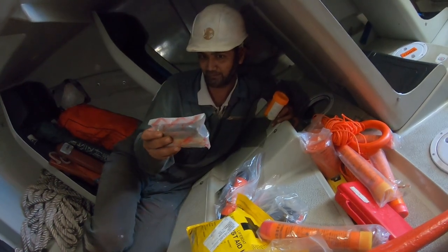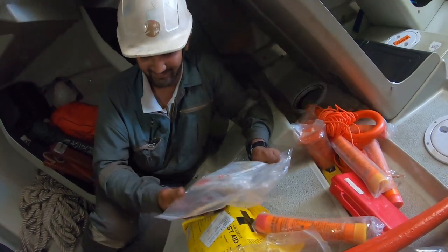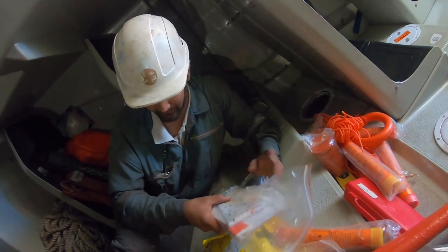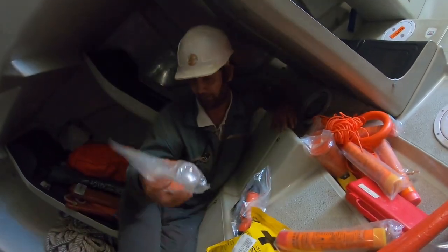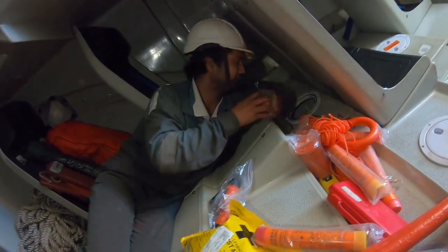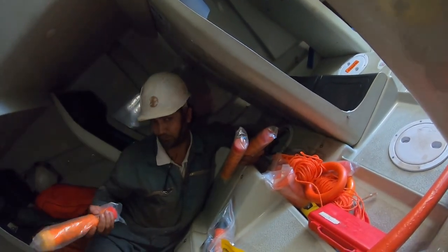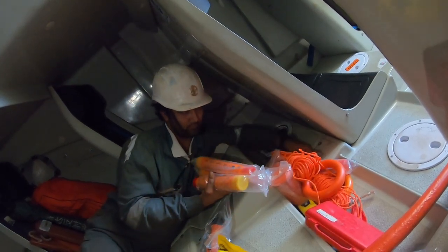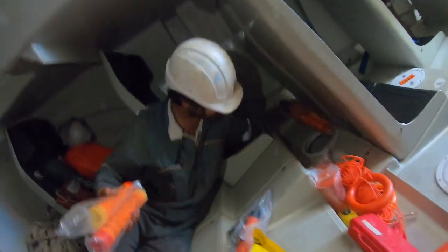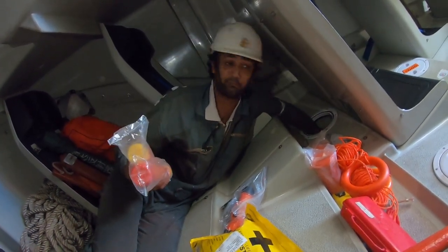This is a spring — and this is an engine spare part, an important spare part, like the bible for what to do and how to do it. This is our whistle. This is a water container. There are four rocket pilots. There are six hand flares. Four rocket pilots and two smoke signals — two smoke signals at the back.